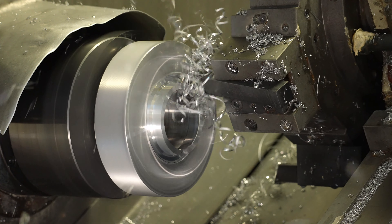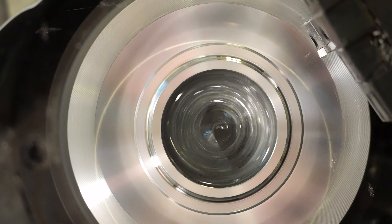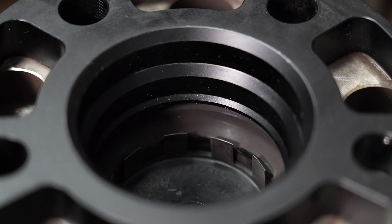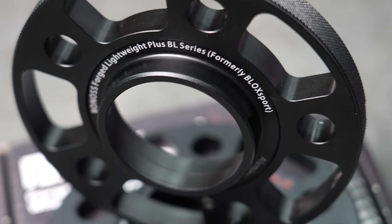When we talk about precision, we're talking about a staggering two-hundredths of a millimeter. That's the level of accuracy Bonas has achieved with these wheel spacers, ensuring a fit so perfect. But precision alone isn't enough — Bonas goes a step further with their innovative hub-centric design.